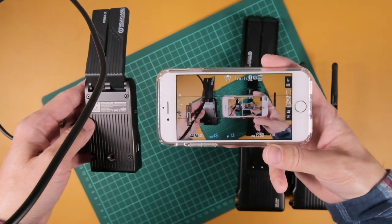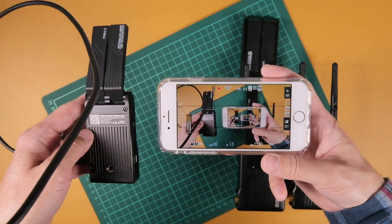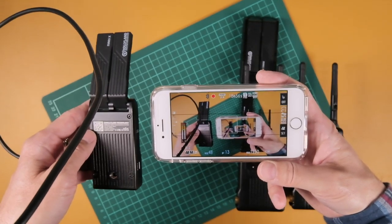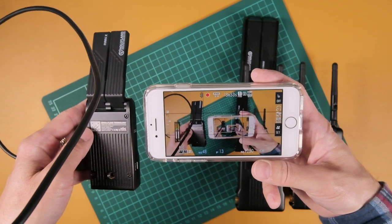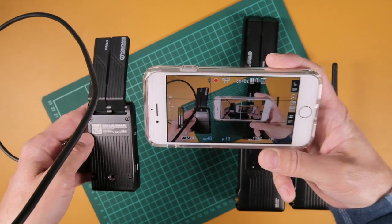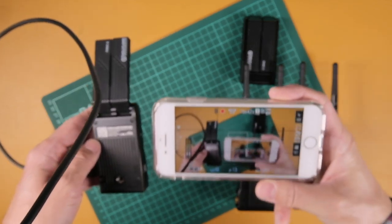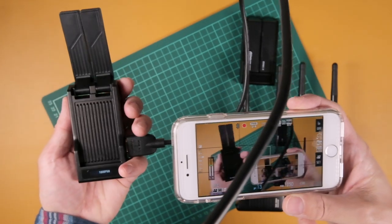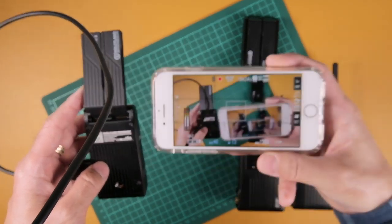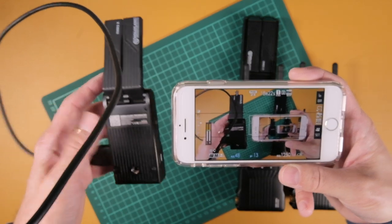Look how small this unit is and then you have your iPhone — it's a pretty minimalist setup for a wireless monitoring system. Imagine you're out and about by yourself, on a tabletop tripod or monopod, and you want to make sure your framing looks great. Yes, you can have an articulating flip screen, but it's nice to have it like this because somebody else on the other side could also be monitoring. Up to three devices, coming from this compact unit, up to 300 feet away as long as there's line of sight.